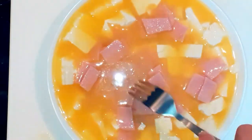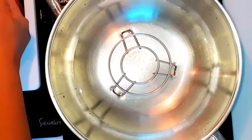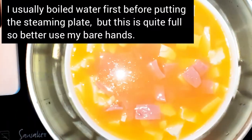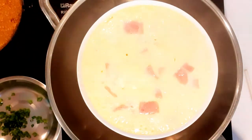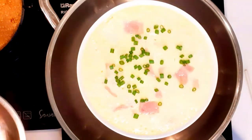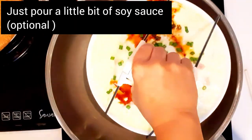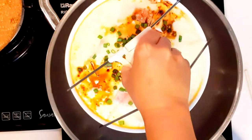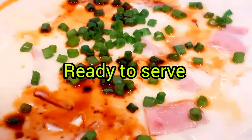Now let's pour our egg mixture and ham onto the tofu. My plate is quite full since it's a bit flat. I'll place it in the steamer before the water boils and steam it carefully since it's very full. Since I already brought the water to a boil, I'll steam it for 20 minutes — or if the water is already boiling, 15 minutes is enough. Then add soy sauce and chopped onions on top.